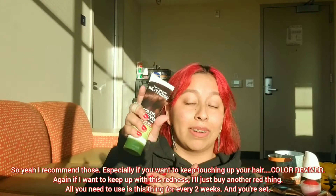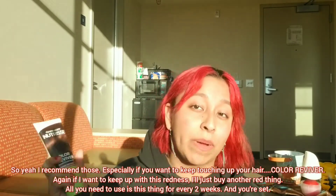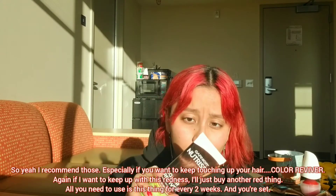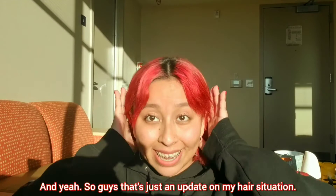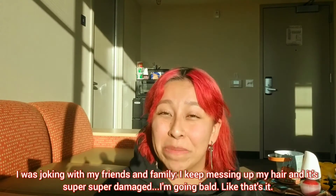If I want to keep up with this redness I'll just buy another red one, because all you need to do is use it every two weeks and you're set. That's just an update on my hair situation.